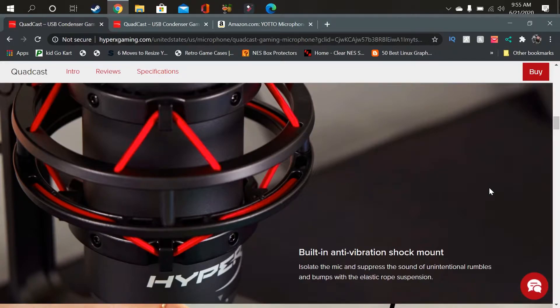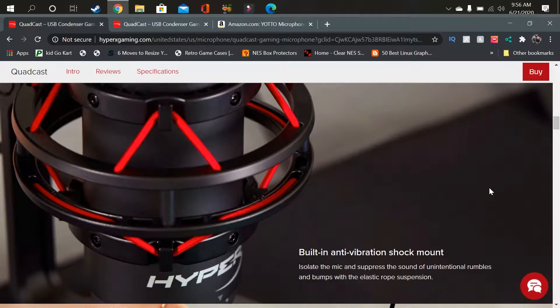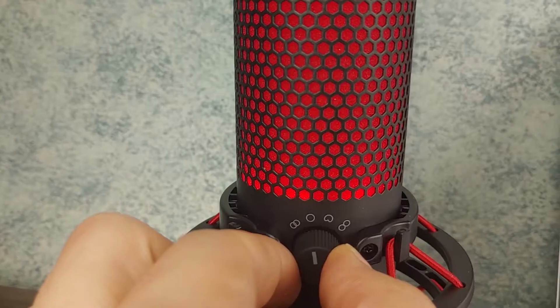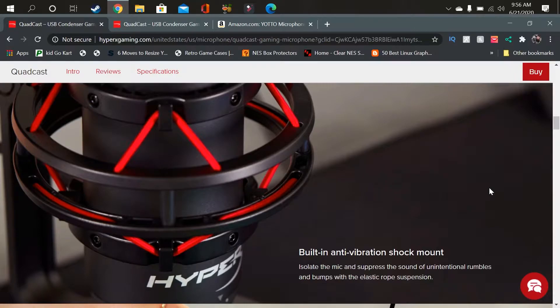We'll save the gain for later when I get to cardioid, which is apparently the best setting on this mic — and which I thought I was pronouncing wrong the whole time, but wasn't. The next setting is Omni. Omni picks up sound all around the mic in 360 degrees — I can be over here, in the back, on the side, and the sound is still picking up. The third setting is cardioid, and apparently it picks up sound in an upside-down squished heart shape — picking up from the front, left, right, and kind of the middle of the mic.